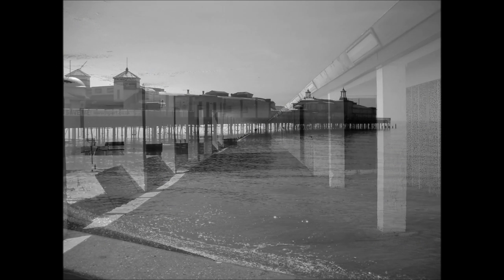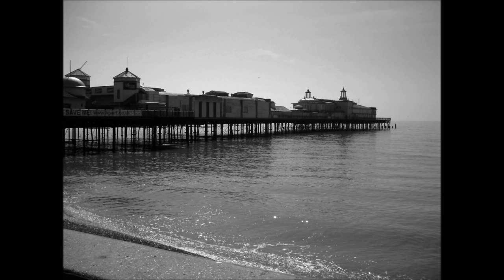Bottle Alley — a 1930s job creation scheme. In these shots, the pier is derelict.